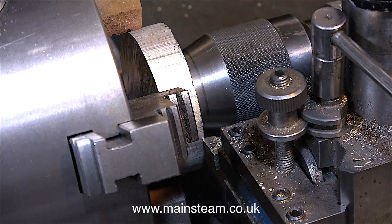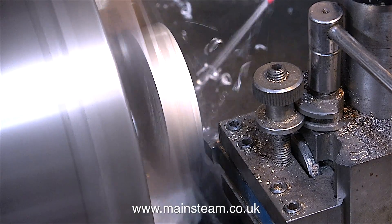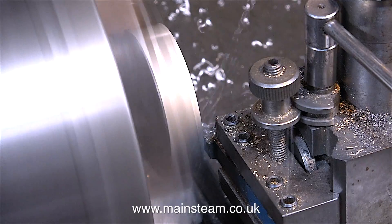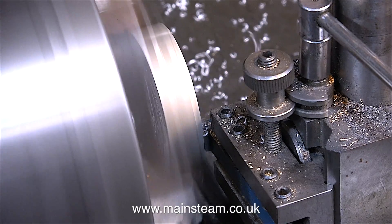To start the machining operation, I'm using the tailstock chuck to position the blank in the four-jaw chuck. I'm using my old Smart & Brown 1024 lathe, which is the larger of the two lathes that I have, mainly because this blank will not fit in the three-jaw chuck on my Boxford lathe and unfortunately I do not have any outside jaws for that chuck.